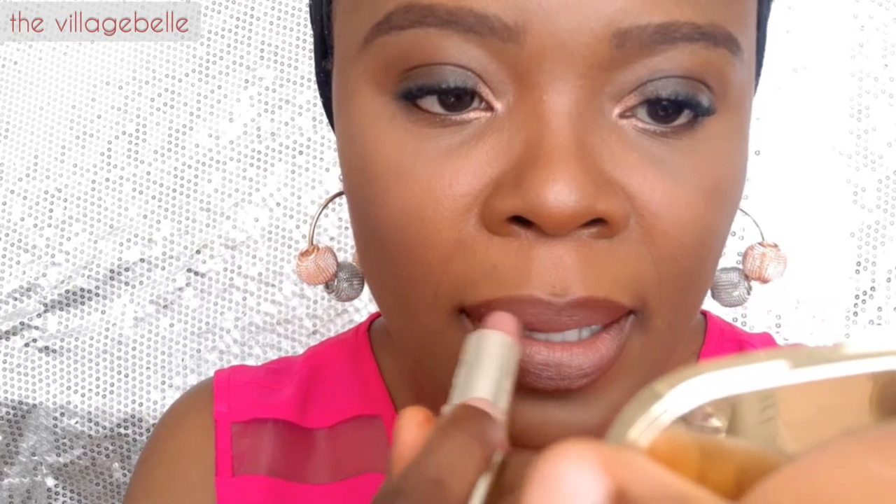You can see the lip liner is so pigmented it's almost overpowering the lipstick. Even if you have a deeper skin tone than I do, you can get away with using a lip liner like Chestnut and still have a lovely lip look. I prefer more brightness in the center, so I go back a few times with the nude lipstick and reapply at the surface.